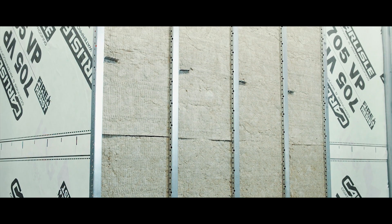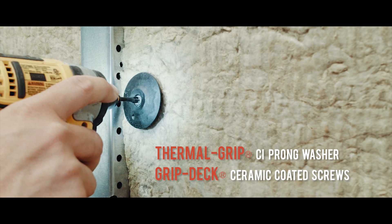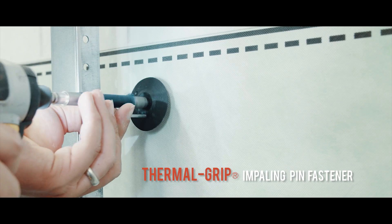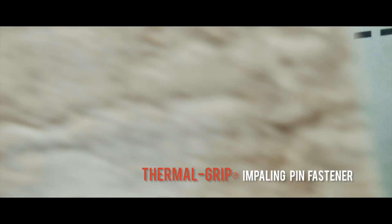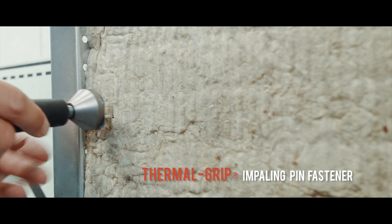Simple insulation attachment solutions from Rodenhouse Incorporated include the ThermalGrip CI prong washer with GripDeck CI ceramic coated self-drilling screws. Another option is the ThermalGrip impaling pin fastener, which is mechanically attached to the steel stud while the washer helps seal the air and weather barrier penetration.